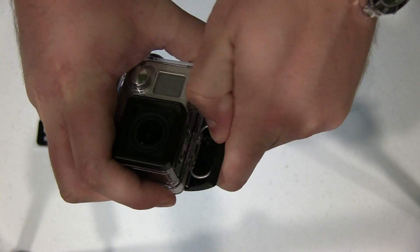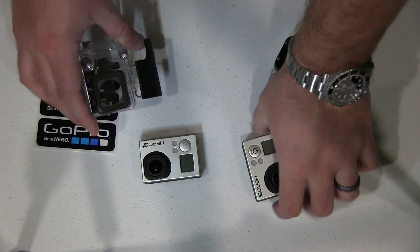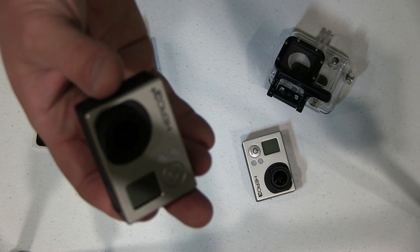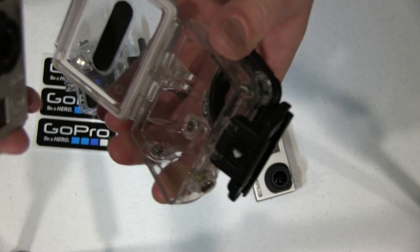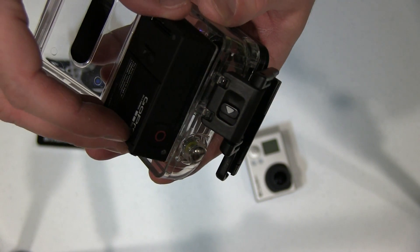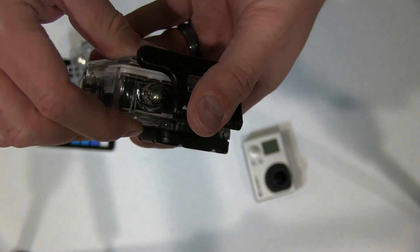And likewise, what you can also do if you wanted to, you can get your Hero 3 Plus and put it in the older model Hero 3 waterproof housing.